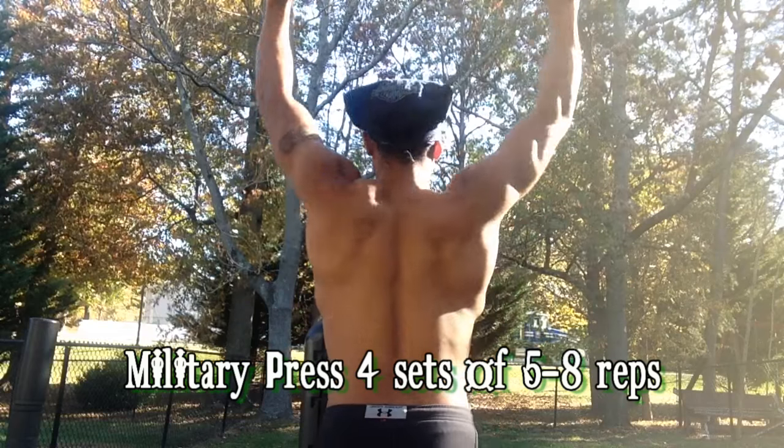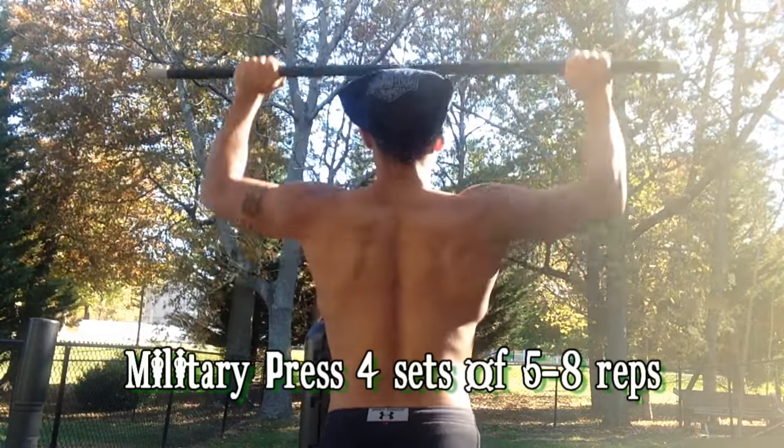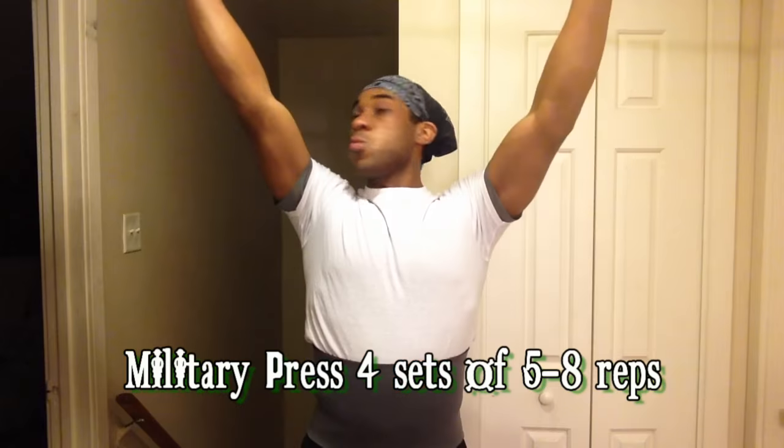After that, we're finishing up with some military presses. I actually had to use just a bar for this because my shoulder was kind of twinging. Make sure you pick a respectable weight, don't go past your limits, and keep your back nice and strong while pressing up.